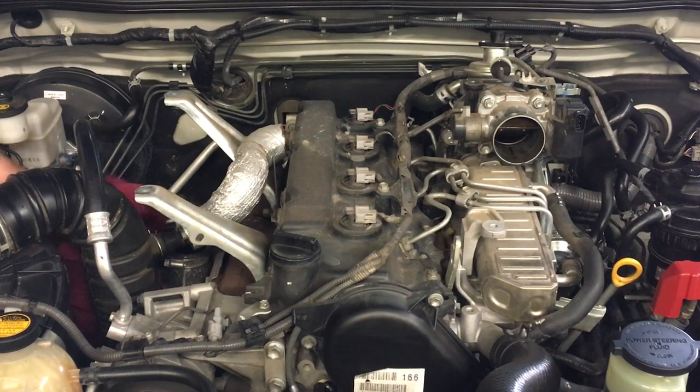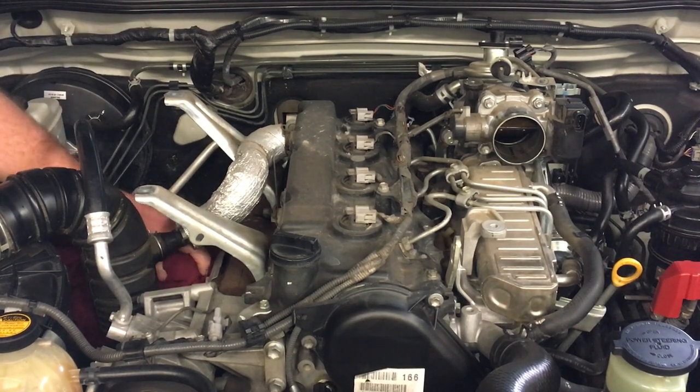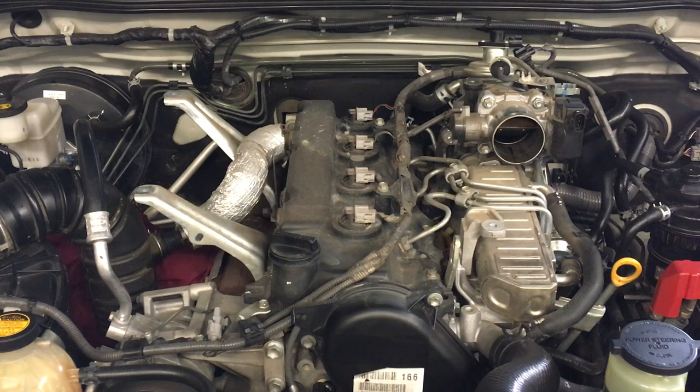A bright colour rag is good — that'll stop you from forgetting that you've got it down there covering the turbo intake, because some people do forget if you've got a black rag. So these little precautions are important. We've got the intercooler off.